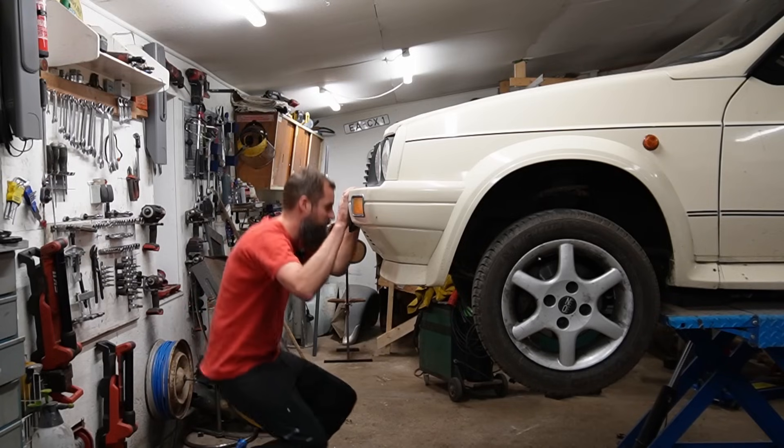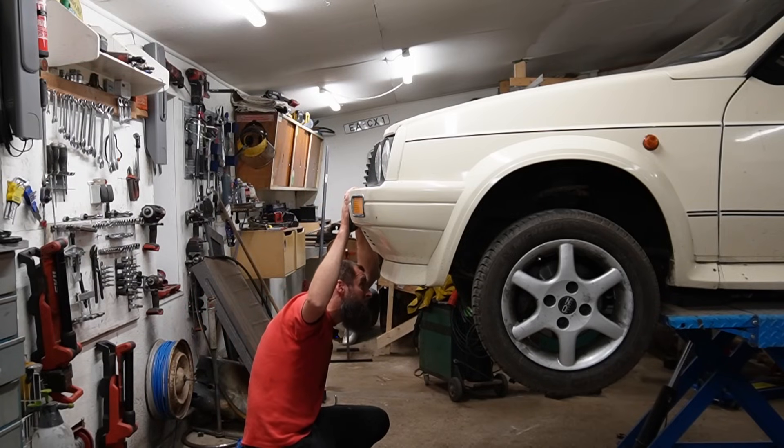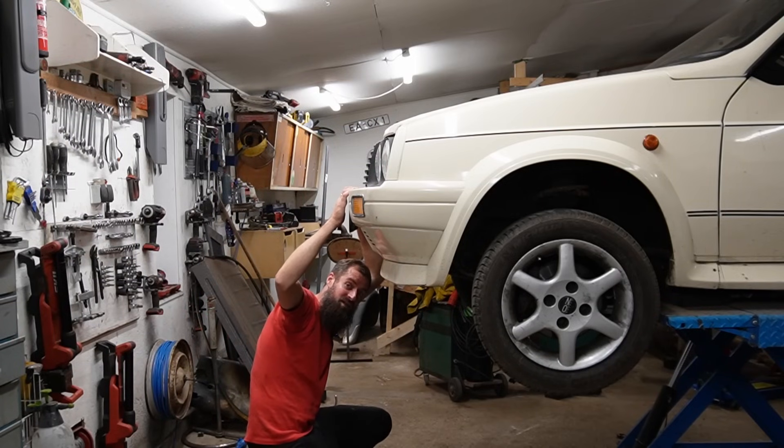The first thing I would like to do is to remove the wheel so I can get to that crankshaft pulley.